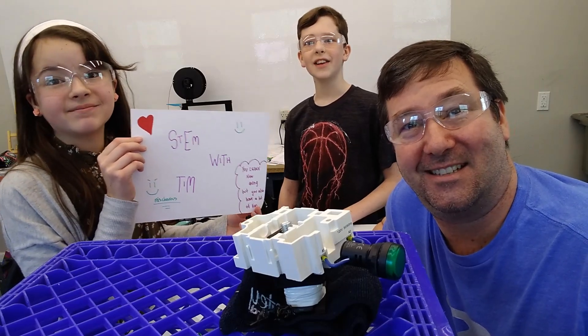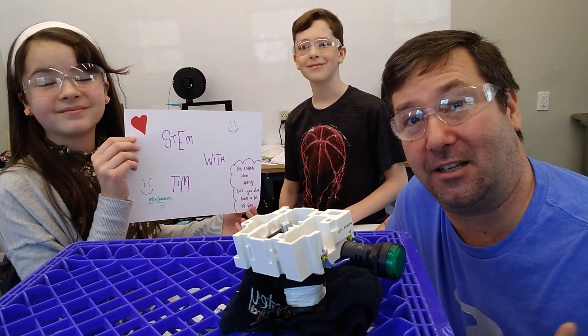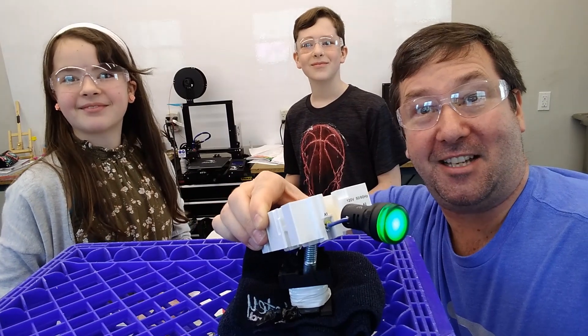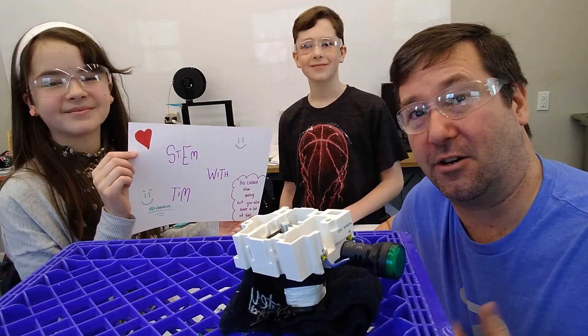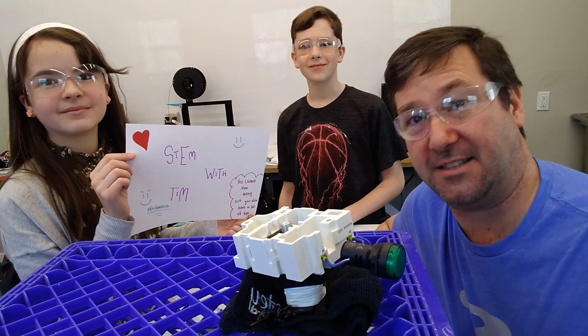Hi, this is Tim. And this is Queen. And this is Andy. And today we are going to learn about wireless electricity. Well, not really. We're actually learning about how transformers work, but that sounded more exciting.